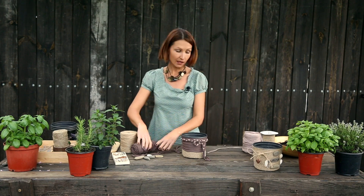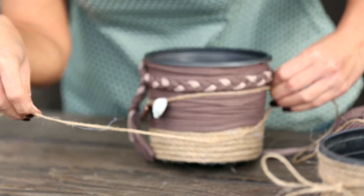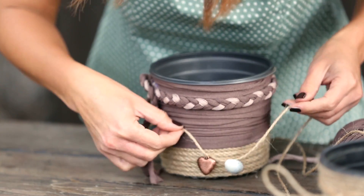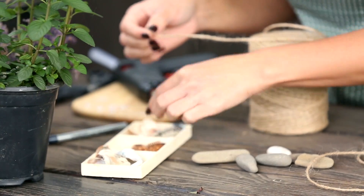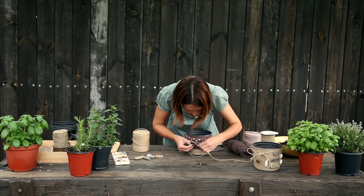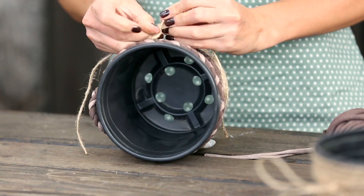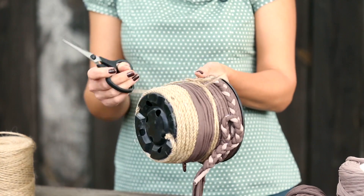Такой декоративный элемент готов. И чтобы связать его по стилю с нашим первым горшком, я сделаю также в верхней части точно такой же элемент с помощью бечевки и такого вот сердечка. Так как с этой стороны уже есть такая декоративная петелька, то бантик я завязала с обратной стороны. И если горшок будет где-то на подоконнике или повернуть в другую сторону, то все части будут декоративные.